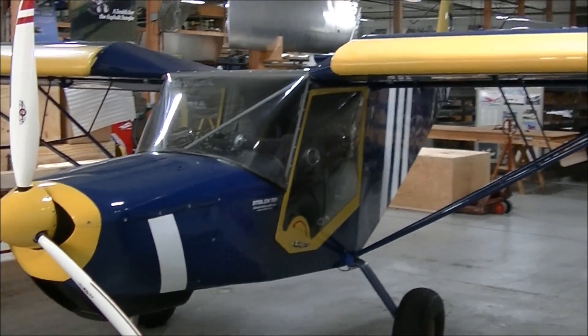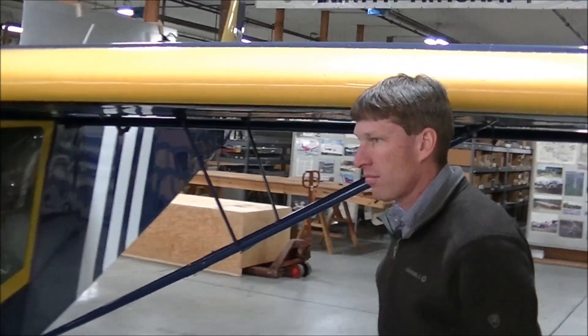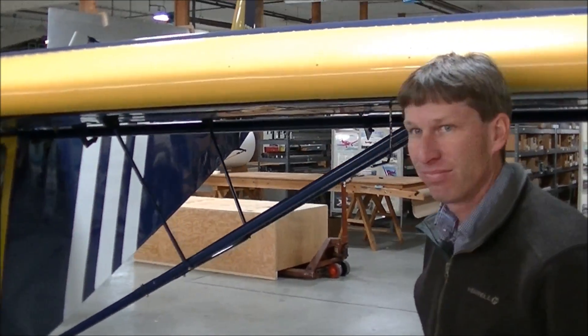We're here in the Zenith Aircraft Factory with the Zenith CH-701 and Roger Dubert, and we're going to have a look at the landing gear system on the Stoll CH-701.